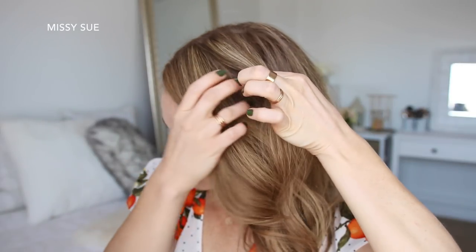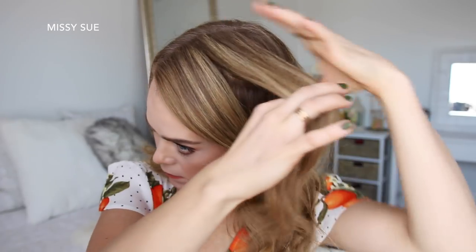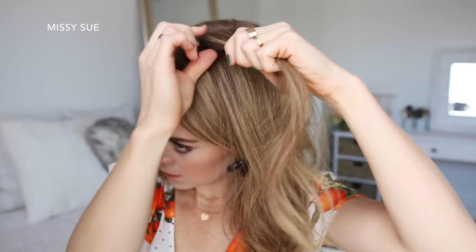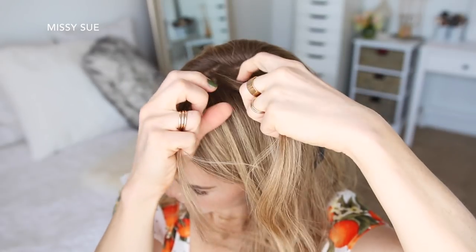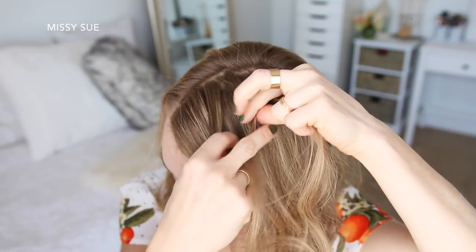With my part on the right side, I'm going to divide out a section of hair on the left side about three inches back from the hairline and clip away the forward hair. With this section I'm going to create a fishtail French braid. I'm taking a section near the part and dividing it into three sections, and I'm going to start by crossing the right strand over the middle, and then the left strand over the middle.